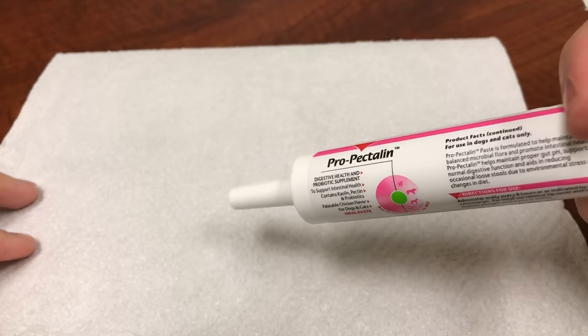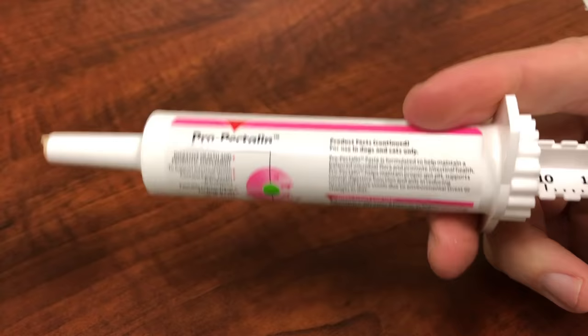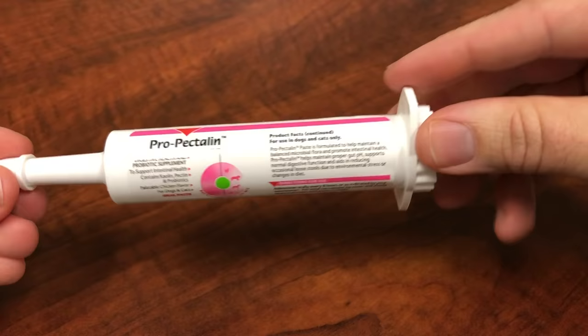Next, depress the plunger all the way down to the end of the syringe. After you have administered, replace the cap on the end of the syringe and store at room temperature.